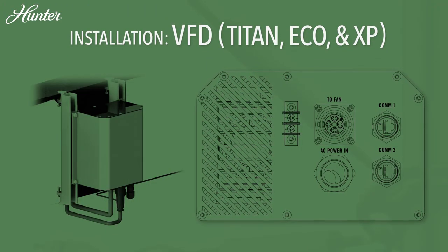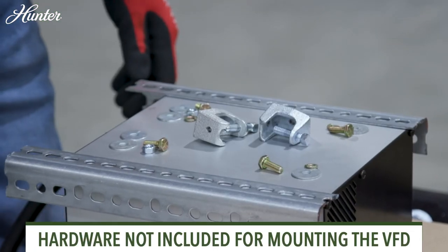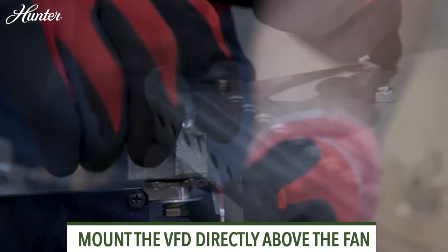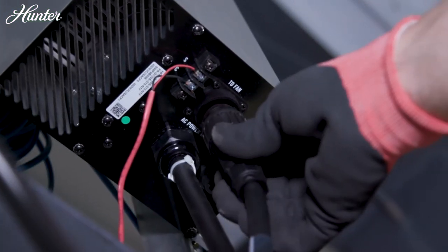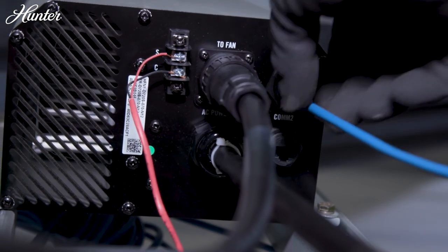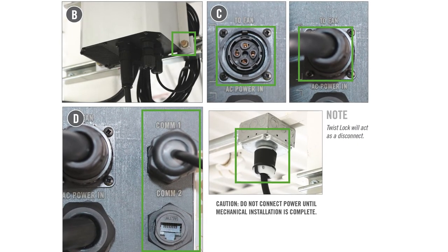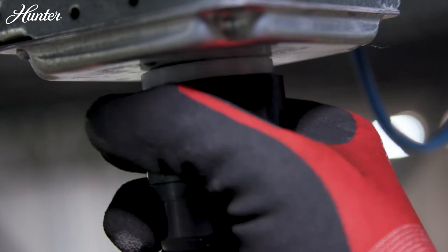For the VFD, prep the variable frequency drive for mounting to the structure. VFD hardware is not included and mounting methods may vary. Mount the VFD directly above the fan, with the plug connector panel facing down. Connect the motor cable from the fan to the VFD by aligning the pins within the connector before performing a clockwise twist to lock in place. Connect the Ethernet communication cable to port COM1 and run the other side to the HMI. Plug the VFD power whip to the appropriate power receptacle and twist clockwise to lock.